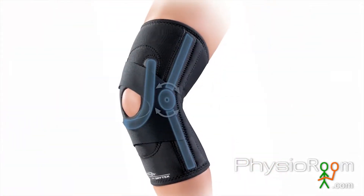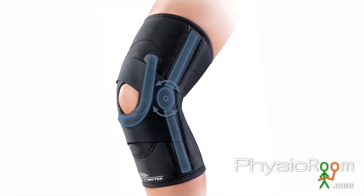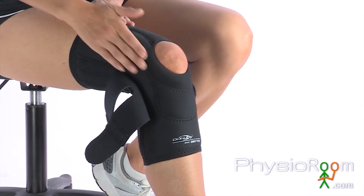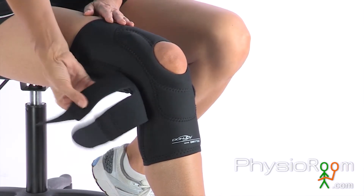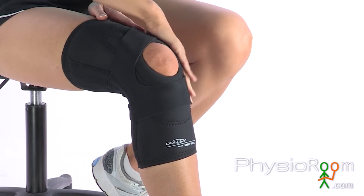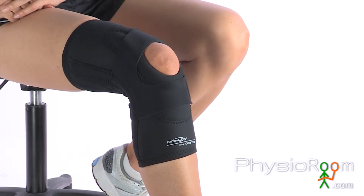The advanced design of the Donjoy Lateral J offers several advantages over a basic knee sleeve. The soft tubular J-shaped buttress lies against the patella, while the lateral to medial strapping helps hold the J buttress along the side of the knee for additional stabilization and proper patella tracking.